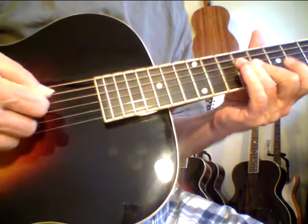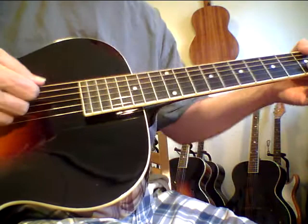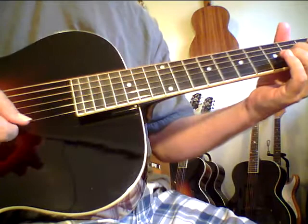They teach you too. That's one nice thing about having a nice archtop. They teach you, because you'll play a chord and it helps you hear where they want to go.